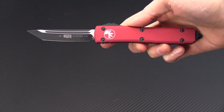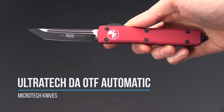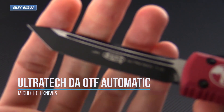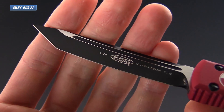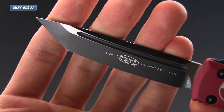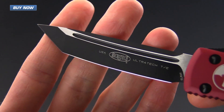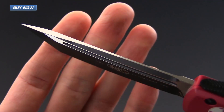Tyler here with GPKnives, and today we have the Microtech Ultratech Out-the-Front Automatic Knife. This model has a blade made from Böhler-Uddeholm ELMAX for a high level of wear and corrosion resistance. This happens to be a tanto blade with a two-tone finish — black on the grinds and satin on the flats and spine.